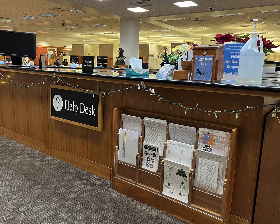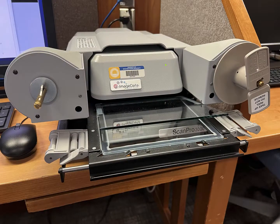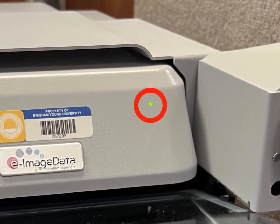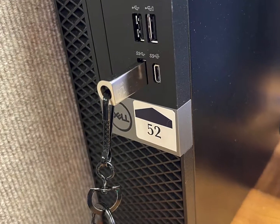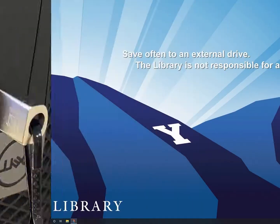You can ask for additional help from the student staff at the reference desk. Your first step will be to turn on the ScanPro, unless it is already on. If you can see a small green light on the front of the machine, it is on. The switch is located on the bottom back of the machine. If you are going to save scanned images, you will need to insert a flash drive and have it ready when you save your scanned images.